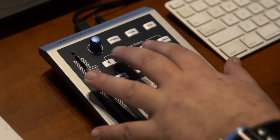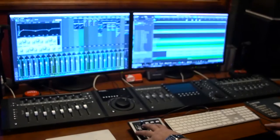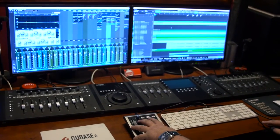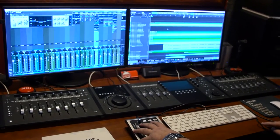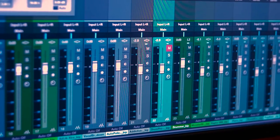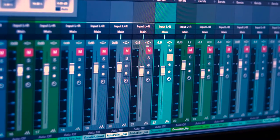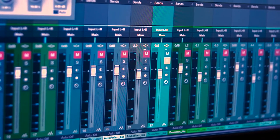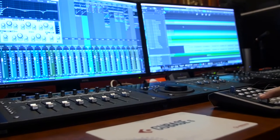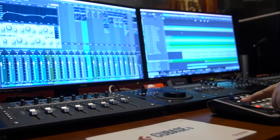It has a channel select button — back and forth — and also a bank button. As you can see, the channel select enables us to navigate through the various channels in our session. It also has a channel mute and a channel solo, and as you can see when it's soloed it mutes the rest of them. It's also possible to change your volume via the fader, which is reflected on the screen in Studio One.